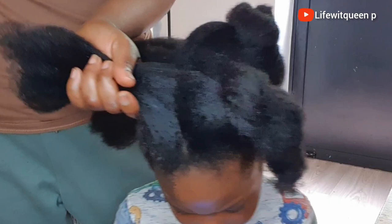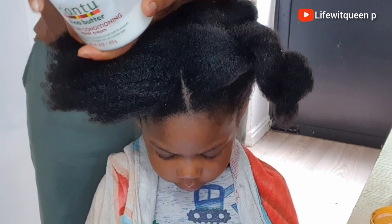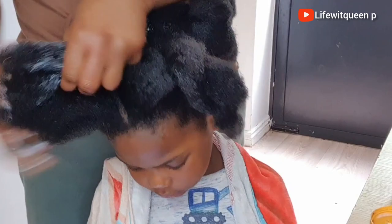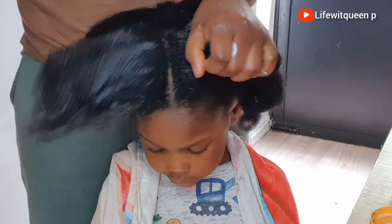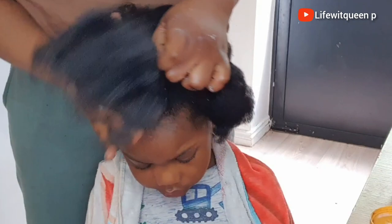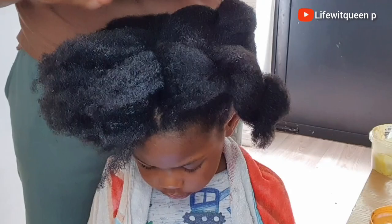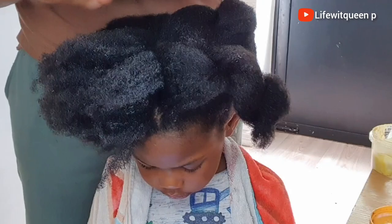I'm also going to spray the hair strands because it helps keep the hair moisturized, which prevents dryness, splitting, and breakage. Now I'm going to apply my leave-in conditioner. On a normal day if I'm not using my DIY product, I usually use Cantu products — we've been using it for years and it works great on my hair and my kids' hair too. You can apply any leave-in conditioner that your hair loves.